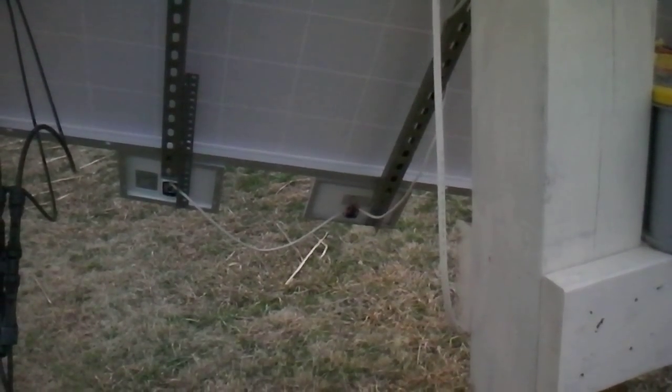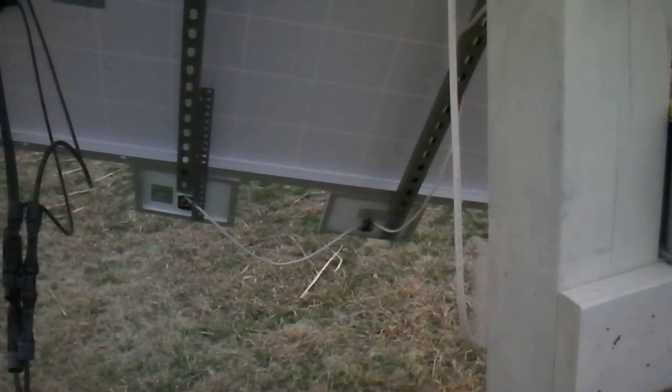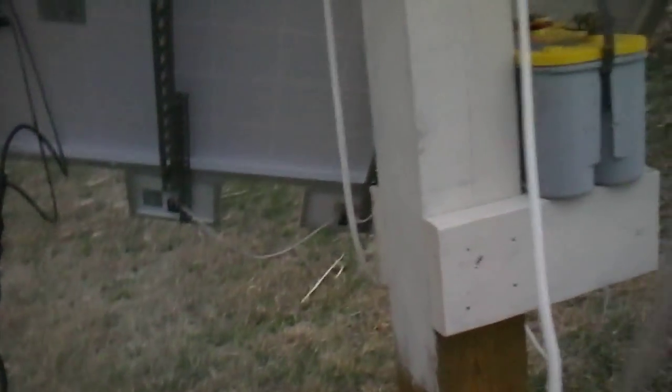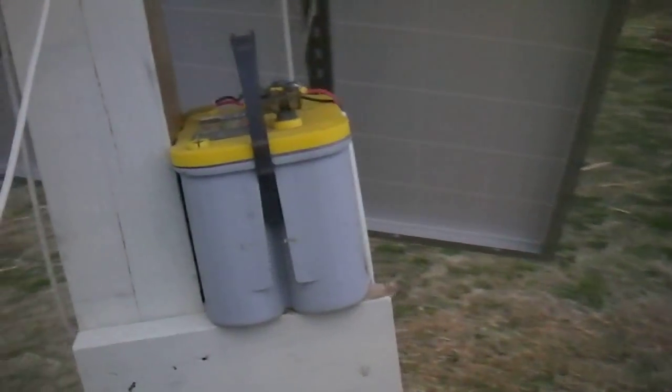A little update on my Axtracker — it's working perfectly. It works a lot better with this battery, which is a little stronger than the other one. It stays up easier.